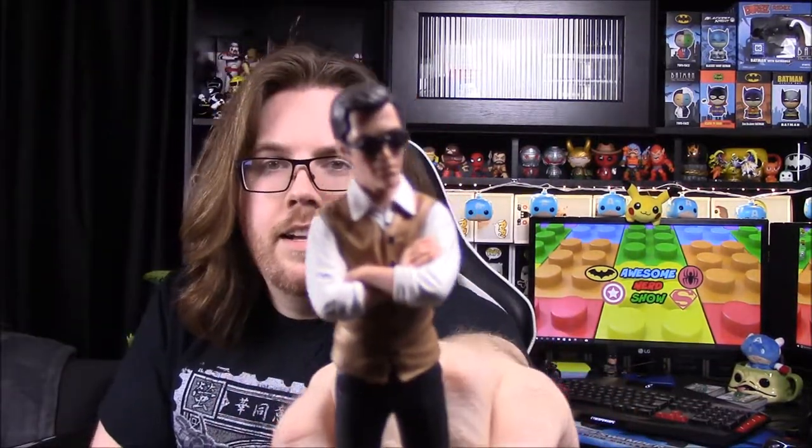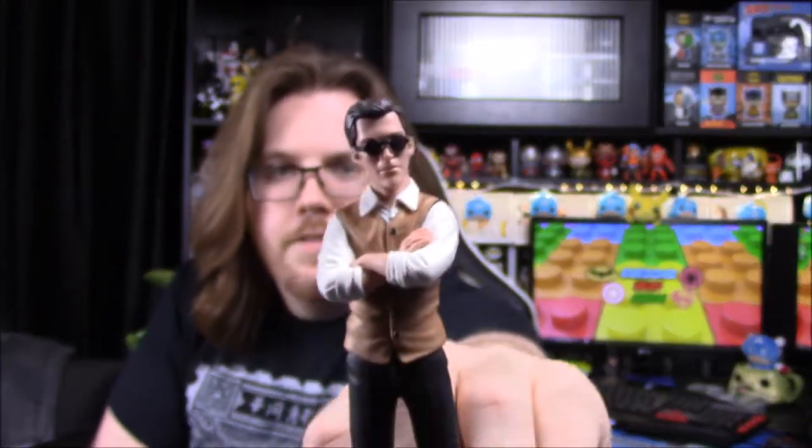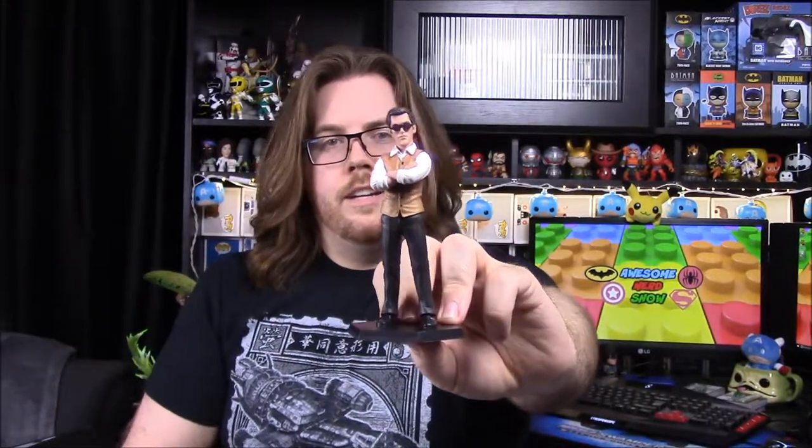This is our Little Damn Heroes figure that we get in every box, and this time it is Simon - 'Simon Says,' as it states. Simon is River's brother and he's a doctor. He's very plain, just standing there on the little platform with his arms folded, wearing glasses, a nice shirt and button-up vest - looking all proper as a doctor.